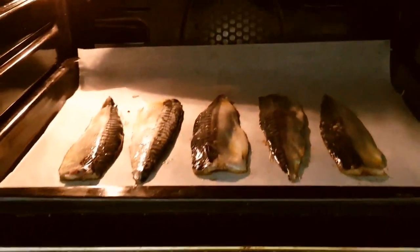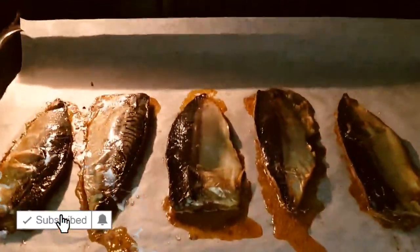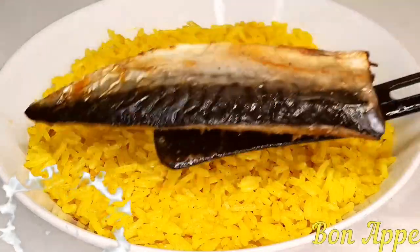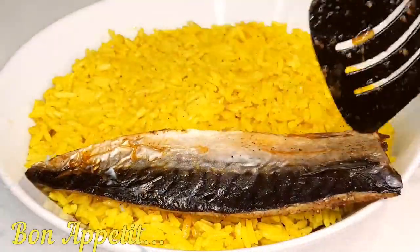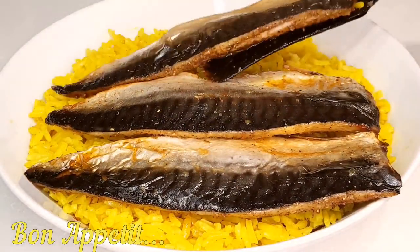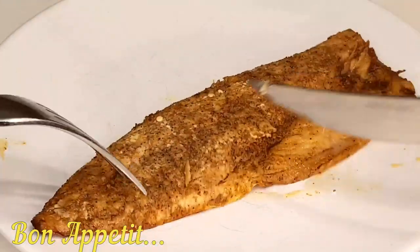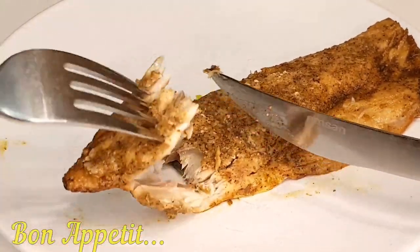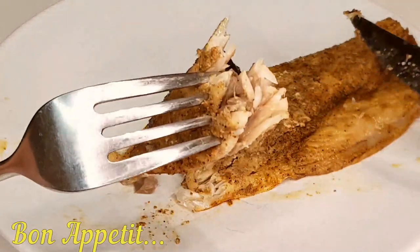Let it bake for about 15 minutes, allowing all those wonderful flavors to melt together and create a heavenly aroma that will have your taste buds tingling with anticipation. And there you have it — in just 20 minutes or less, a budget-friendly, delectable mackerel fillet that's as impressive as it is easy to make. The perfect dish for a quick weeknight dinner or a special occasion.